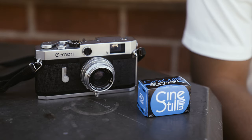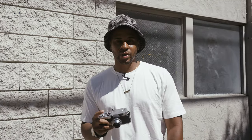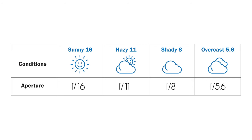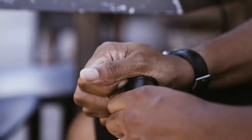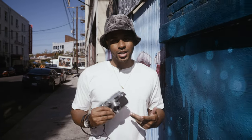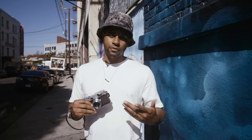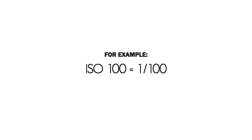Today I got my meterless Canon P. As you can see, in LA we get bright sunny days like this frequently. Even if you're not in a location where it's bright and sunny, this method can be applied as a baseline for getting a good exposure. First, let's load up some 50D. Sunny 16 is a method of estimating good exposure when you're taking photographs outdoors without a light meter. Like the name suggests, sunny 16 says that subjects in bright sunlight can be properly exposed by setting your aperture to f16 and your shutter speed to the reciprocal of the film's ISO.